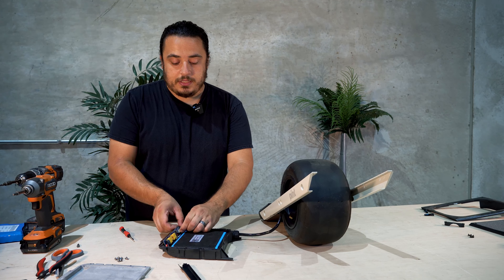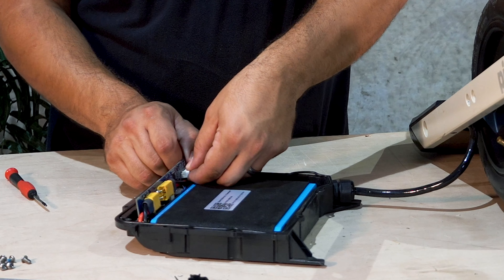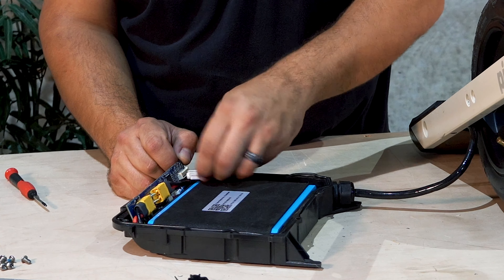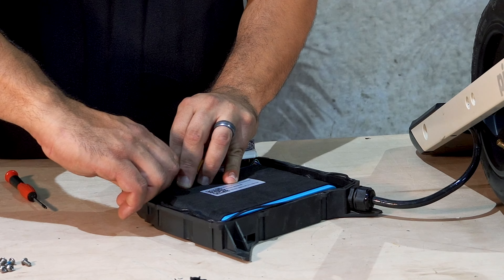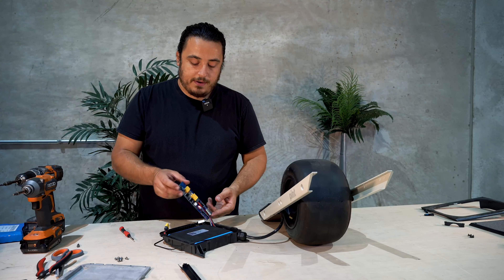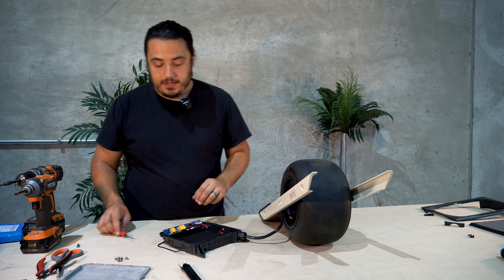The way you're going to want to unplug this is: unplug the balance cable first — that's going to be the large white connector. Unplug that by pushing back on the clip and freeing it. Then we can unplug the main battery connector afterwards by carefully pulling it backwards. Now our BMS is free and so is our battery. We can take the stock battery and just put it off to the side — we will not be putting it back in.